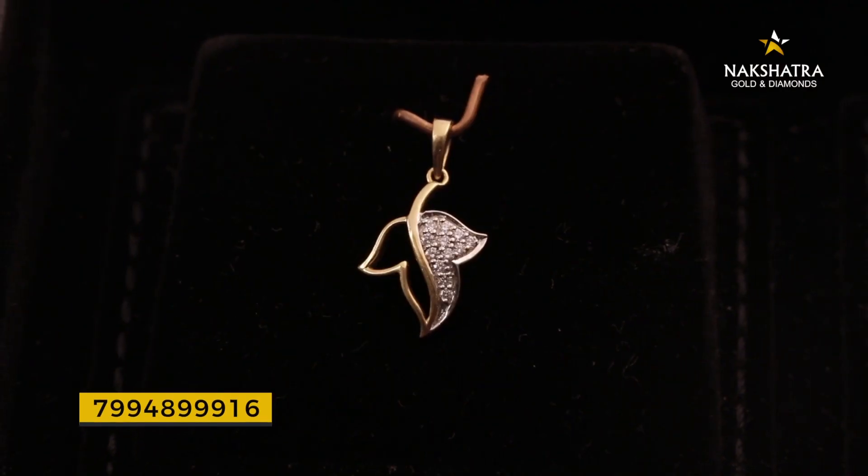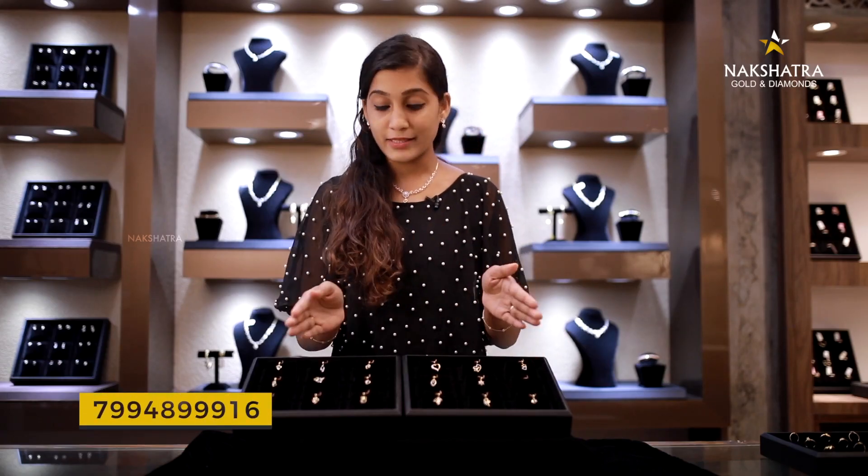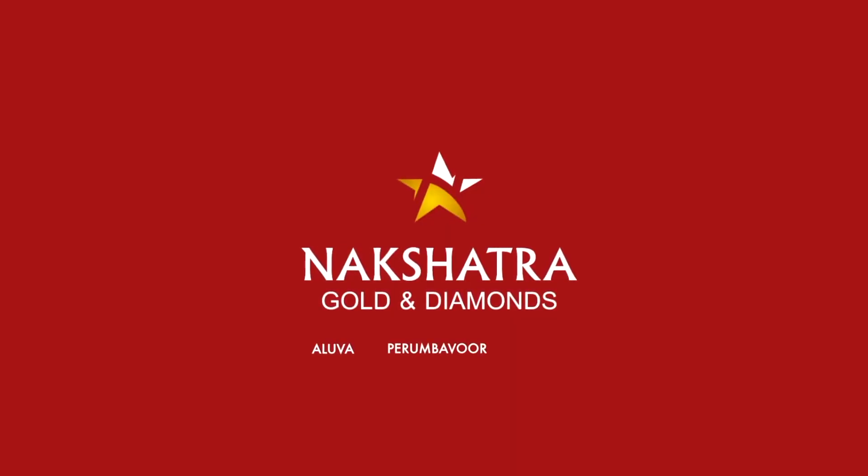If you want a simple pendant, you can have a small simple pendant. This is the collection. You can use this pendant — purchase anything from Nakshatra Gold and Diamonds. You can visit the showrooms of Nakshatra Gold and Diamonds. After signing off, Kaviribhavay. Nakshatra Gold and Diamonds, Alva, Perimbavor, Thrissur.